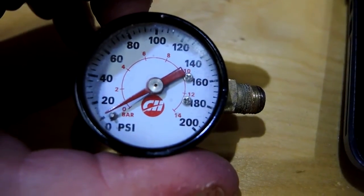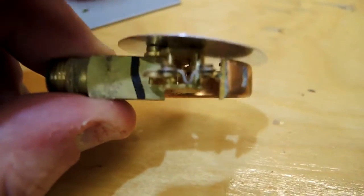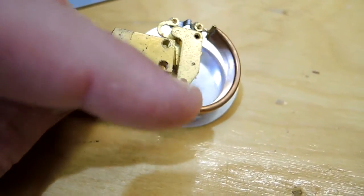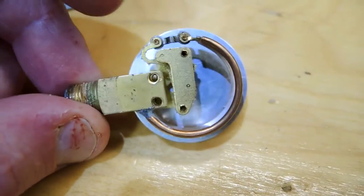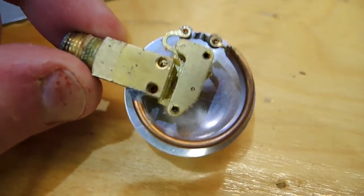Here we have it taken outside of the case — the dial indicator and the little backing. It looks like it just goes into a tube, which will expand with air pressure. That causes a little arrangement here to expand and cause the indicator to rotate about the axis.